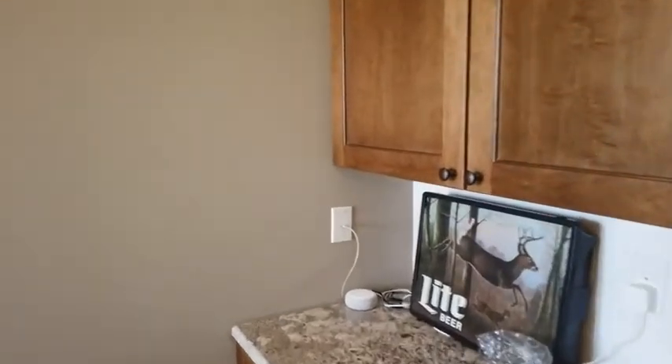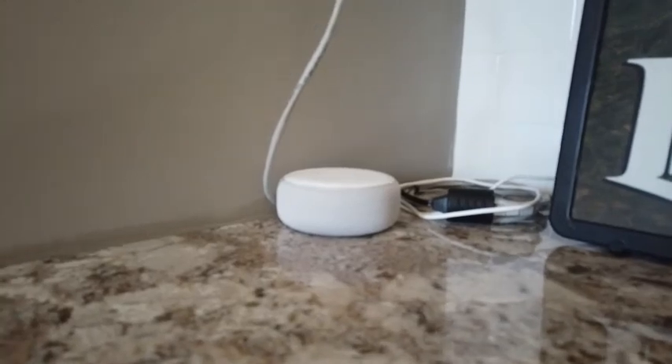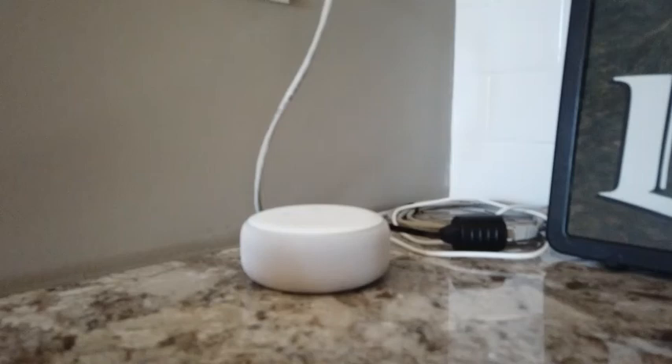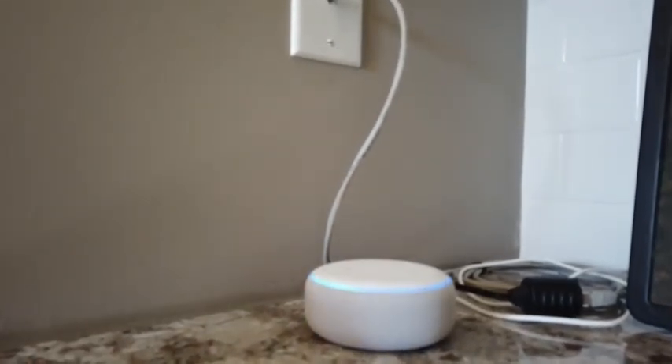The back patio speakers, front patio speakers, and basement music are all controlled from this one input right here — that black input going to that ethernet cable. Right now it's an Alexa device, so I can say: Alexa, play Eric Church.